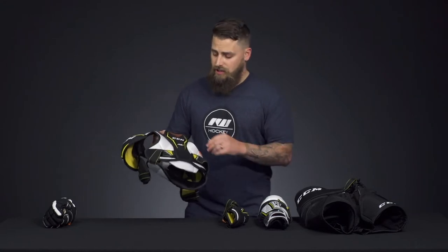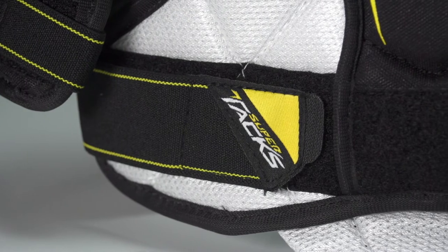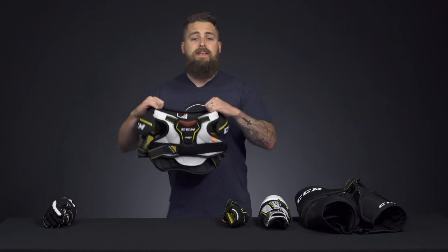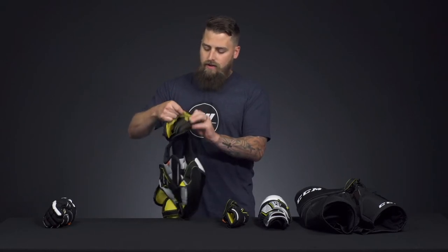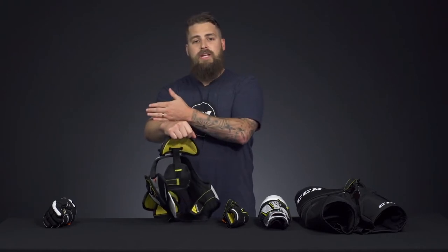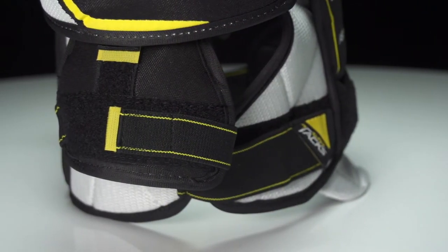We've got an adjustable belly guard, so you can actually extend or lower depending on the coverage and protection the player needs. Nice quick torso straps. We've also got an easy fit head opening, so very easy and quick dressing times. There's also an adjustable bicep guard — adjust the nylon strap to help extend the protection against the elbow pad, so you've got full coverage and protection. Hard plastic bicep guard helps finish off that protection.